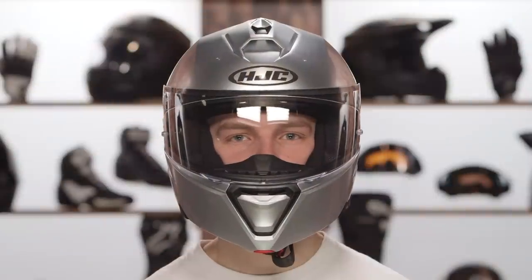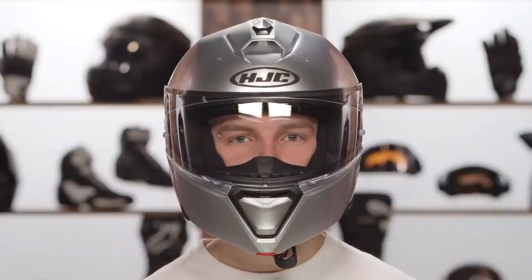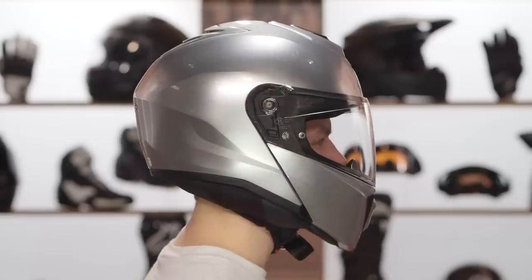Two intake vents and two exhaust vents. The venting is one of the major changes from the IS Max. The helmet weighs 3 pounds 13 ounces in a medium — weight hasn't changed too much.